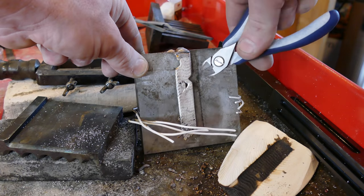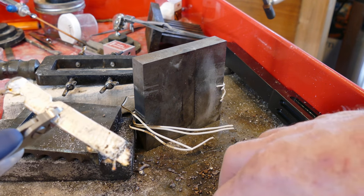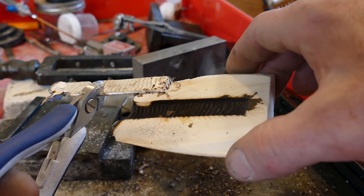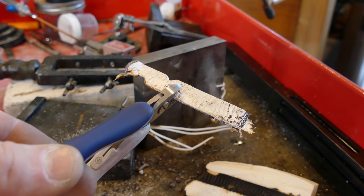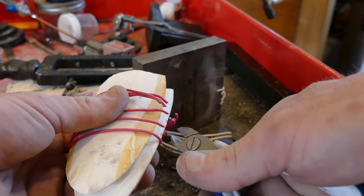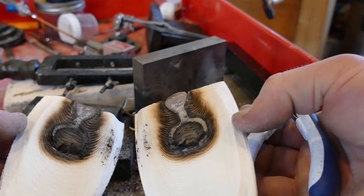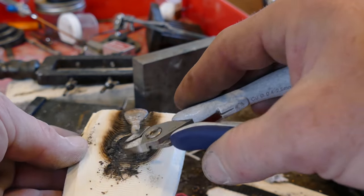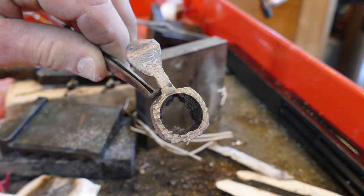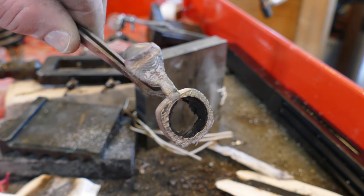Oh no! It didn't fill on this one — that means I'm going to have to do it again. I'm just going to do it with two cuttlefish the proper way. I was trying to save myself some grinding, but there just wasn't enough of a sprue there to pour in, so we'll do it the right way. Let's cut this other one open. This one looks good — this one has a really nice design on it. Initial thoughts: it looks really good. We're going to have to clean it up, obviously, but really encouraging.